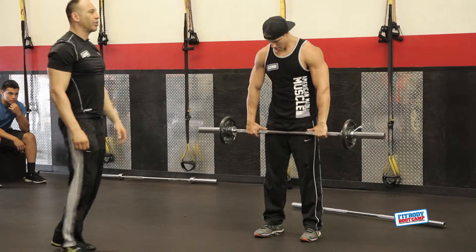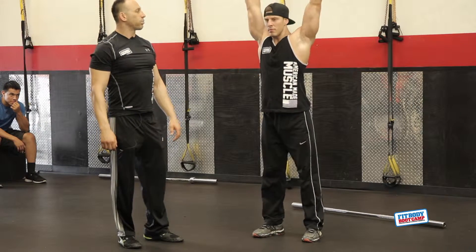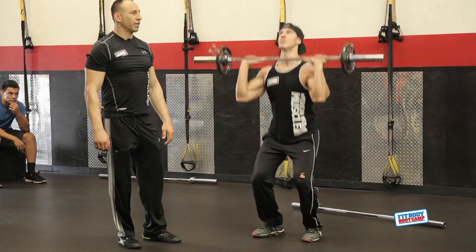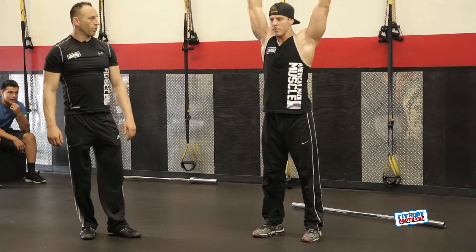Now, if you start to get stuck, here's how you use your legs the proper way. You're going to bend your knees, you're going to explode up, and bring your head forward. So bend your knees, explode, bring your head forward. It's the same thing with presses.